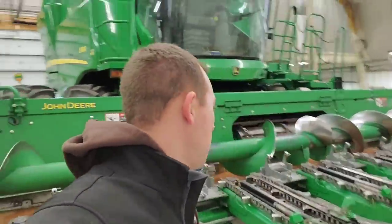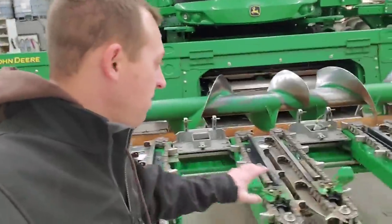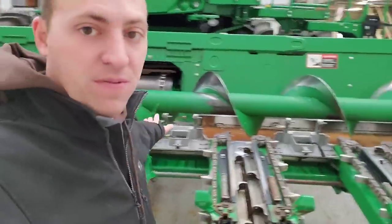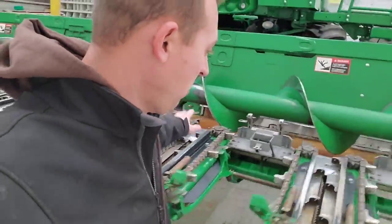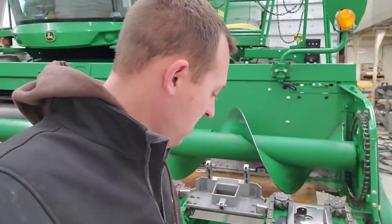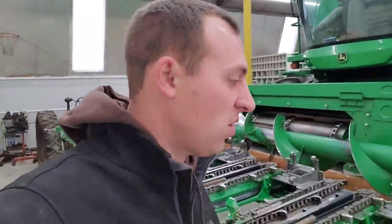Morning. Welcome back. It's Monday after Thanksgiving here, and we're going to have a good week. We're going to get a lot of stuff done. First item of business: tear apart this corn head. We've got a lot of stuff to take off, and hopefully we'll get this out of here this week.